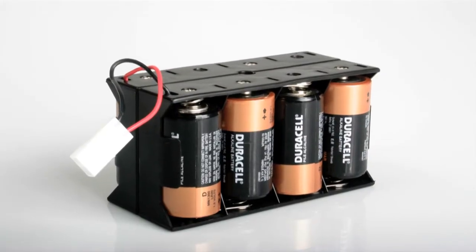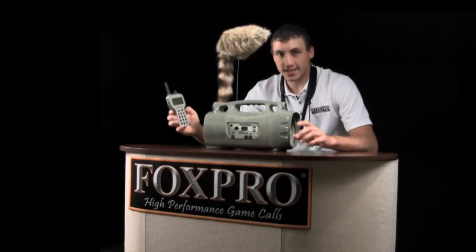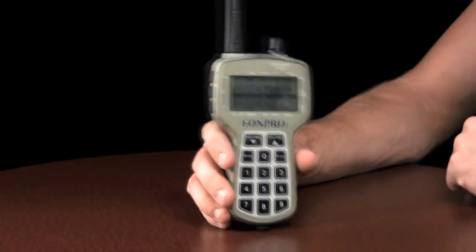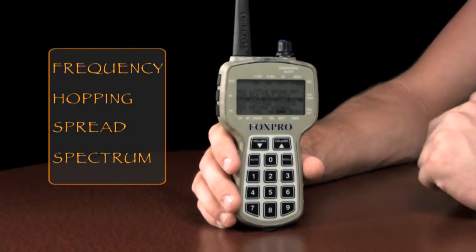The Prairie Blaster operates on eight D-cell batteries. Available separately is a 12-volt gel cell battery kit. The Prairie Blaster comes standard with the TX500 remote control, which provides a wide variety of features. Experience improved range performance and reliability with FHSS technology.